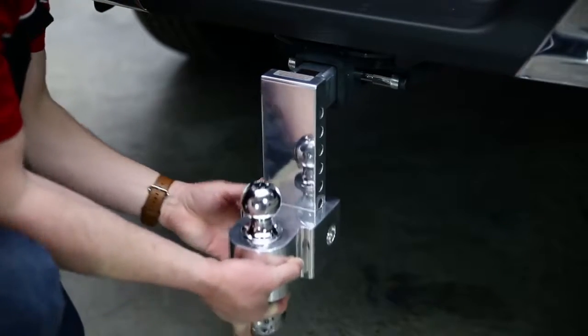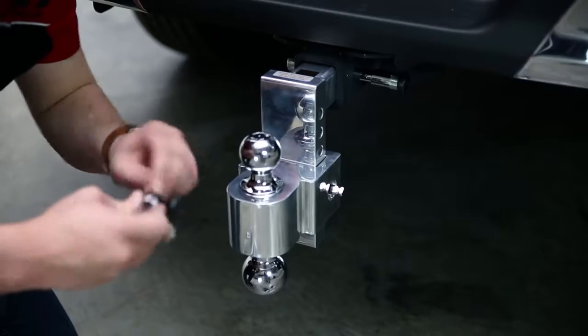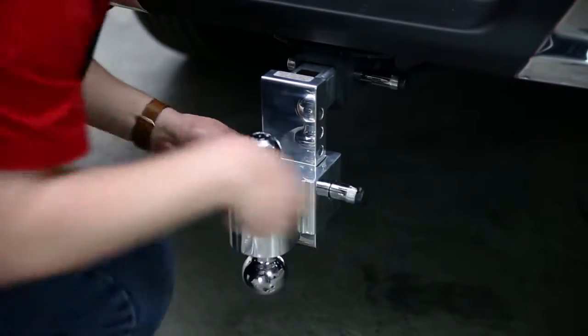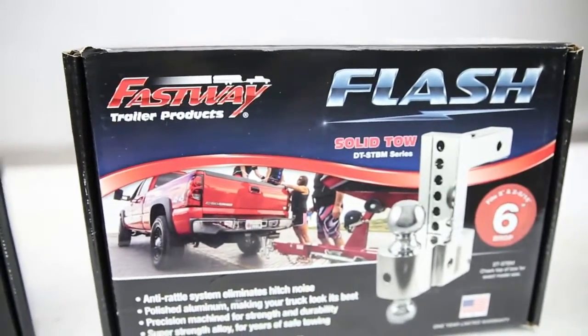About the third slot up looks pretty good. Put that in place, lock it, and you have a very secure ball mount that's ready to do some work.